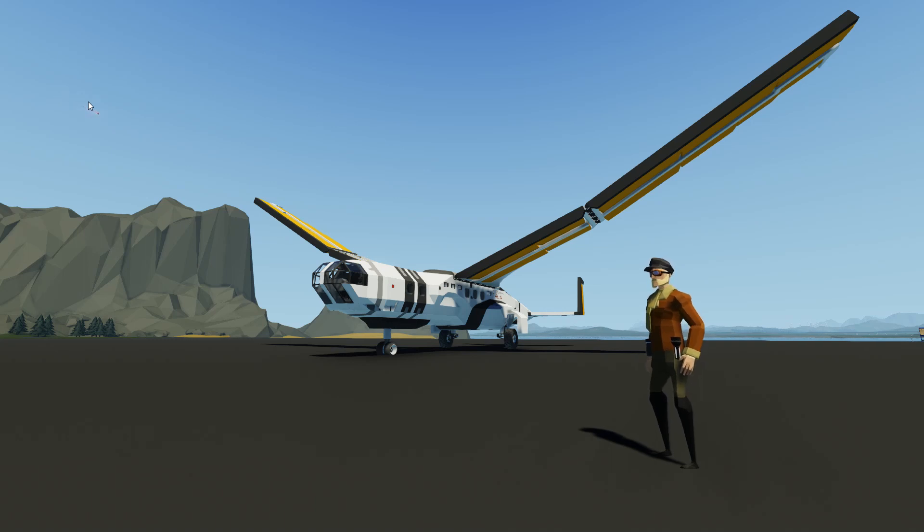Good evening. This will be a quick, informal video demonstrating a new double-jointed ornithopter, the O2 Albatross. Join me for a quick flight over to the Sawyer Island airfield, and we'll go over how to fly her and how she works.